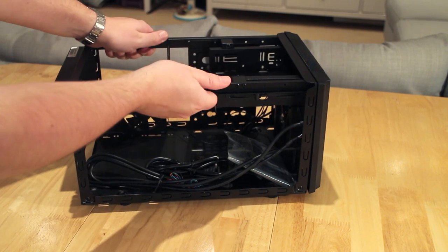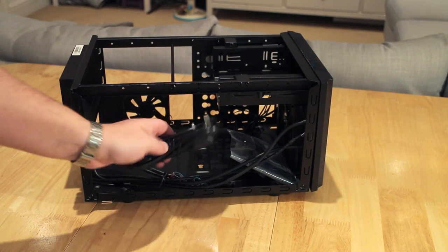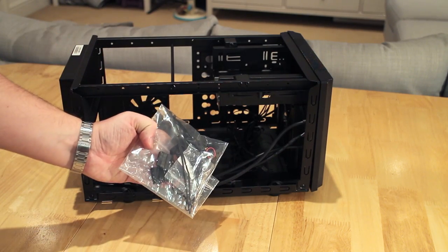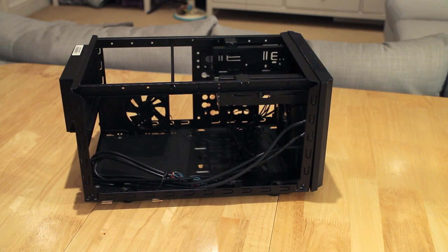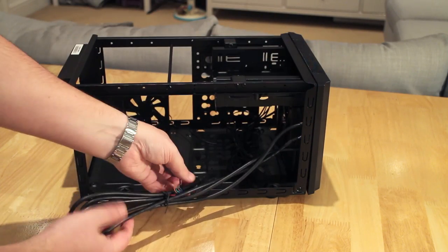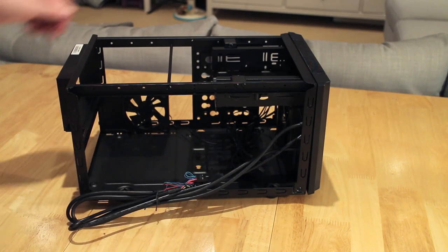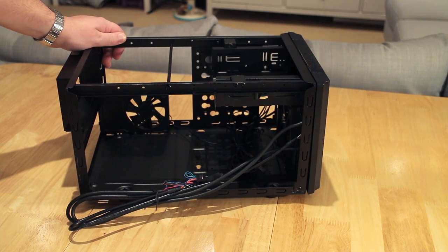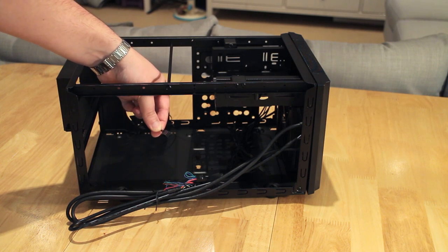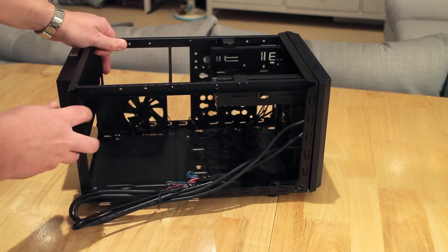Once the case is open you can see it's a very sturdy construction, thanks to a beam across the top that adds extra strength and rails. Inside there's a UK 3-pin power cable and a bag of accessories including 4-pin Molex connectors for fans, screws, and cable ties. The large thick cables are for USB 3, which plug onto the motherboard, plus audio connectors for the microphone and headphones. There's also a small fan on the side that blows air onto the motherboard — if your mini ITX motherboard only has one fan header, you can connect it via a Molex connector to run it at full speed.